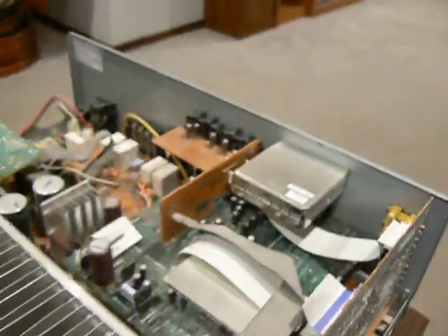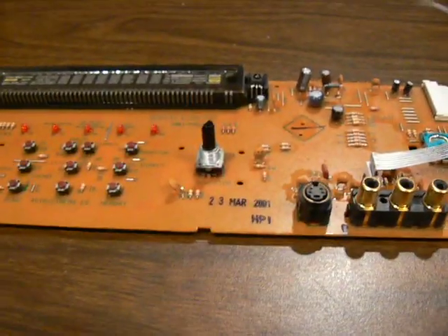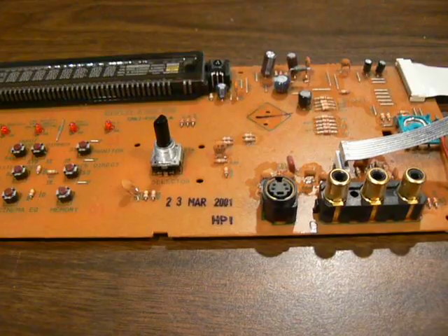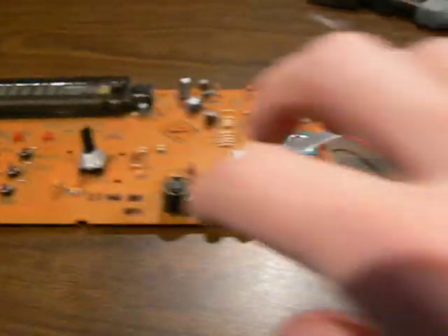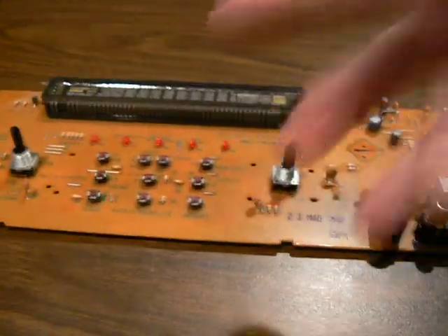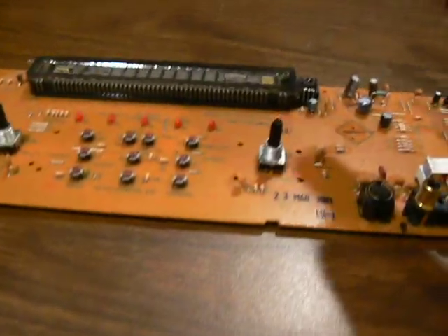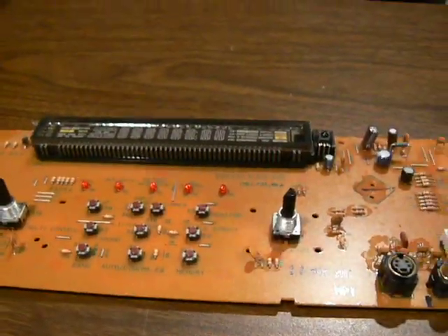Here's the guts of the receiver. The other problem was the volume. When I turned the knob clockwise, instead of turning the volume up, the numbers would go down. When I'd try to turn the volume down, sometimes it would turn the volume up. Or sometimes, regardless of which way I turned the knob, it would just keep going up.